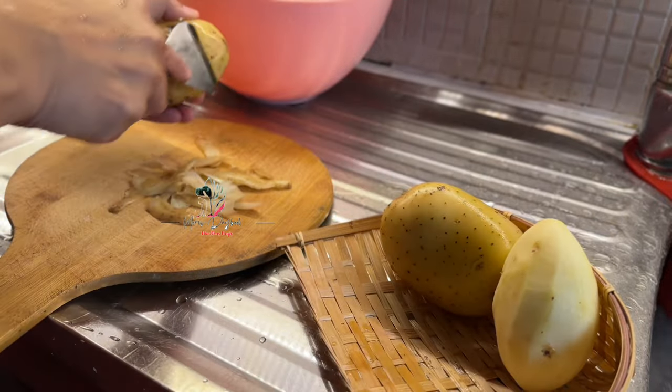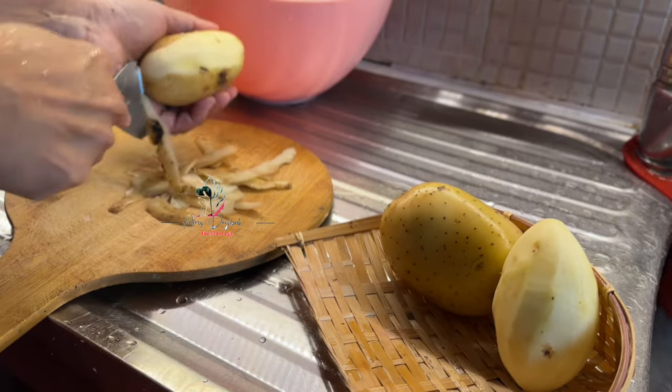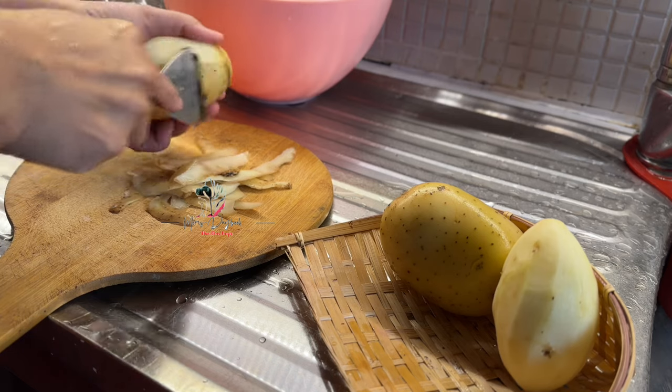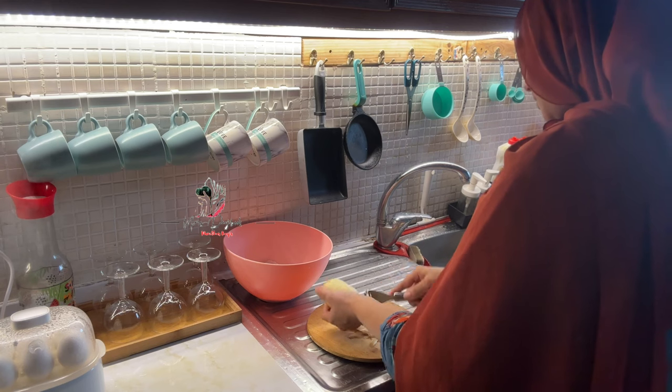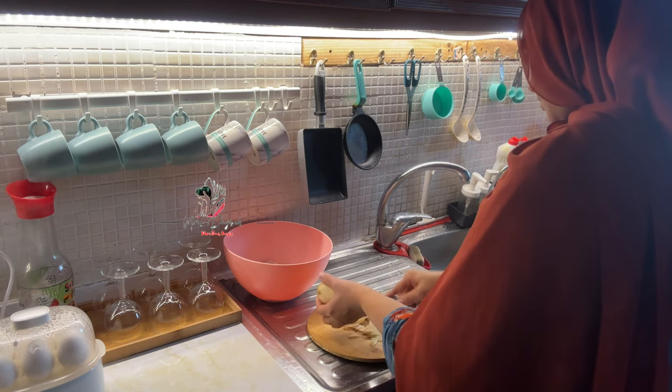I will cook a little bit for the food. I will marinate it. I will mix it in overnight and set it in a little bit.